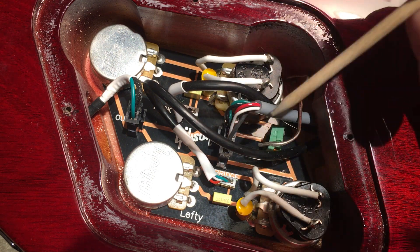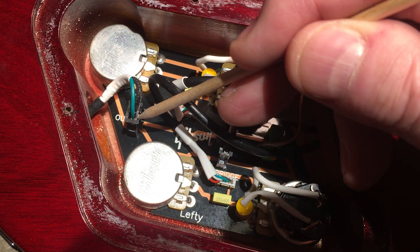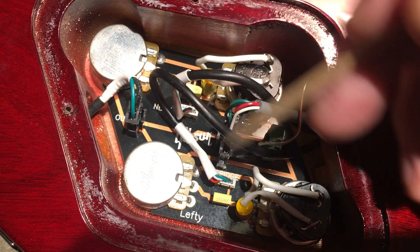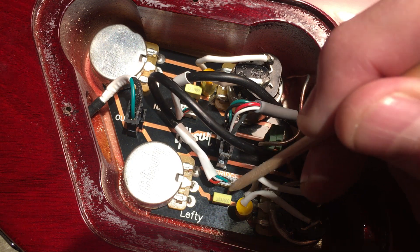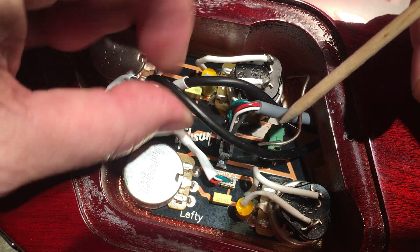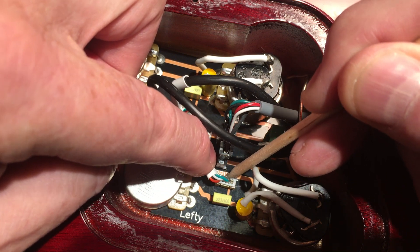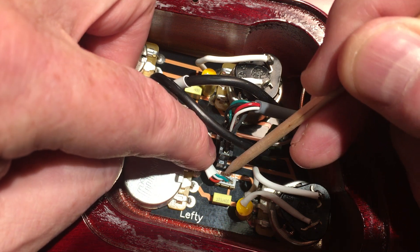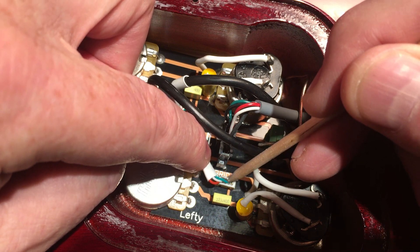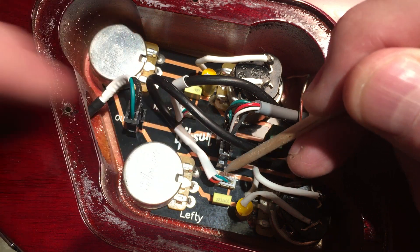But one thing that concerns me more than anything is this kind of thing right here — you see that quick connect? It's got four wires on it, and it is loose. You don't get that with soldered joints — fully flowed solder joints. You just don't. This is a point of failure or potential failure.